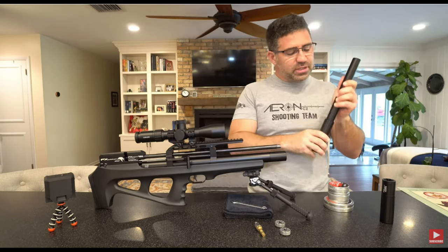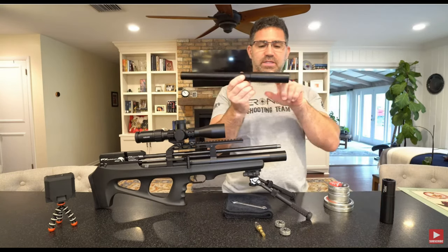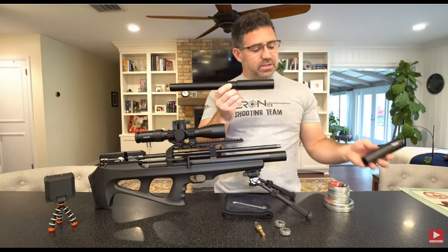You just unscrew that, you slide it off. And as long as we're to this point, I should probably talk about why you see this — and why you see this.